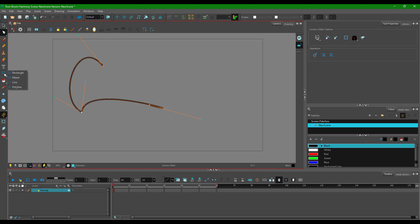That is how you work with the polyline tool inside of Toon Boom Harmony. Hope you guys learned something — please like, comment, share, and subscribe.